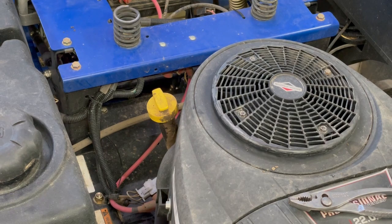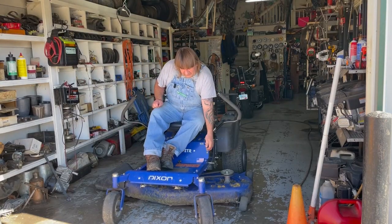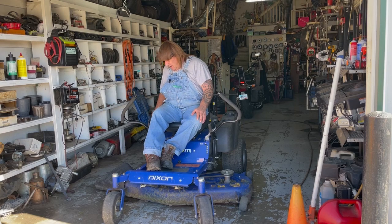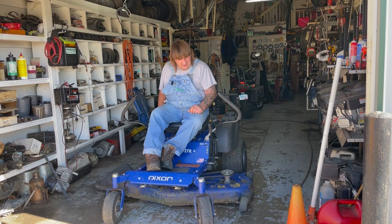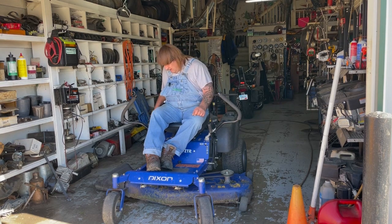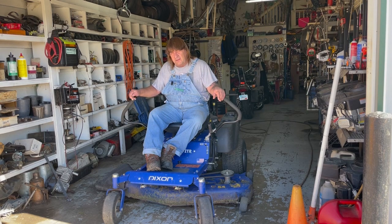We'll start it up and see how it runs. When they brought it in here it sounded like a diesel tractor — it was really rough. Well that sounds so much better! Proper maintenance on your small engines in the spring and in the fall — always clean out your air filter, replace it, and make sure your oil is nice and clean, and this salon equipment will last you a long, long time. Thanks for watching, appreciate it — have a good afternoon, bye!